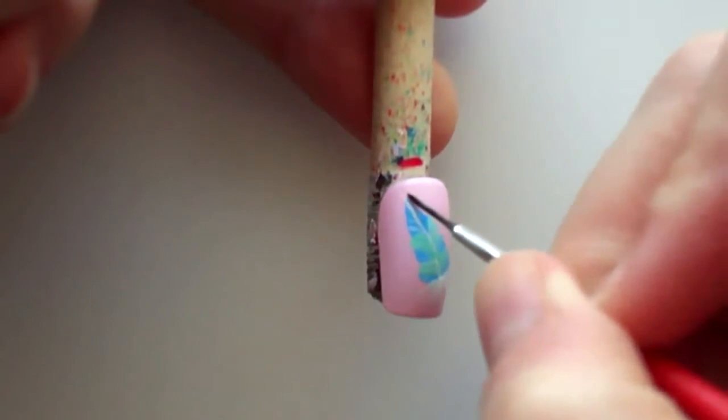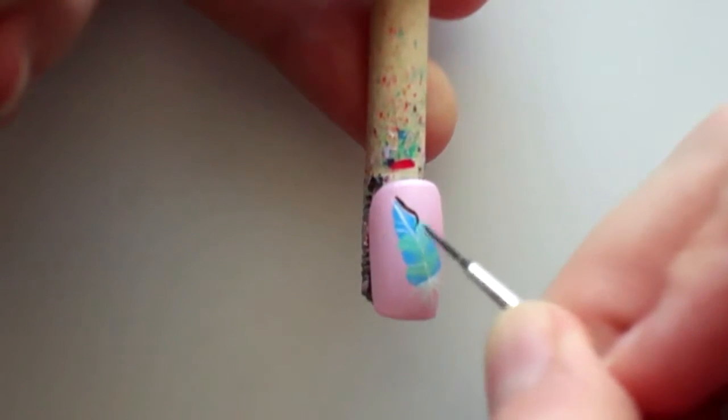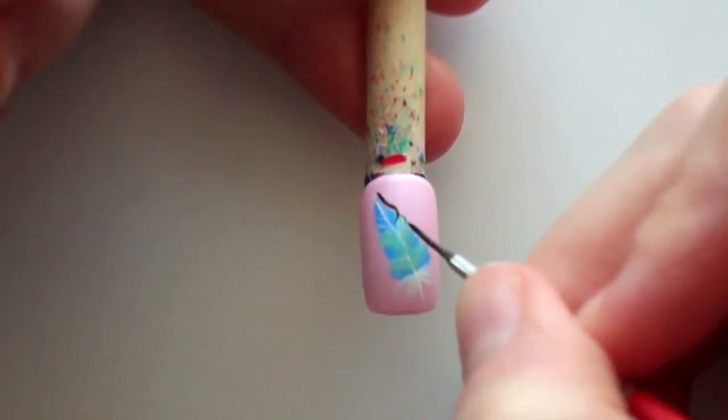I outlined the entire feather and painted the line down the middle of the feather, as well as added some other details with the black color.